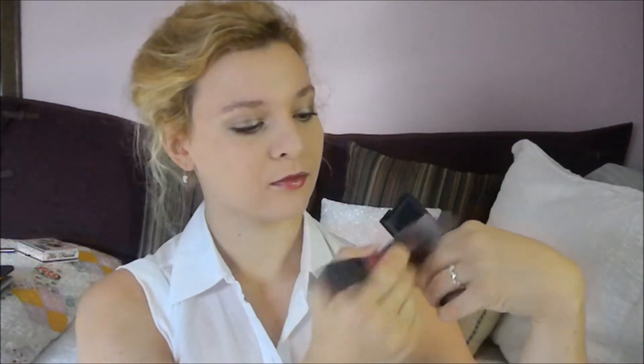Because I am a dork, I completely forgot to apply my cheek products until now. I just took a browny rose color — a very natural, neutral, matte blush — and applied that from the apples of my cheeks back towards my hairline. And that's the completed look for a sophisticated, kind of early fall makeup look. I really like the way this turned out and I think it's going to be fun to wear.